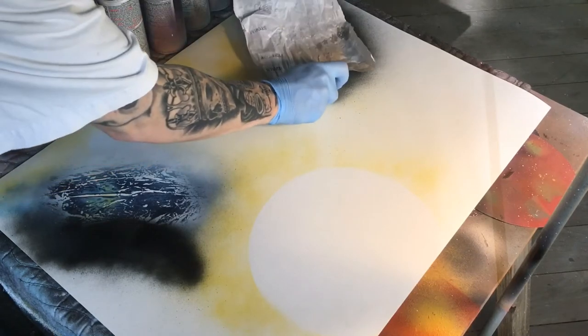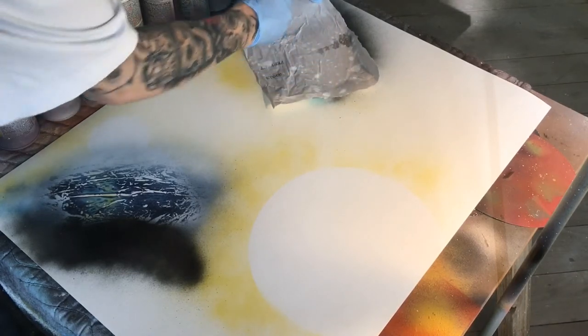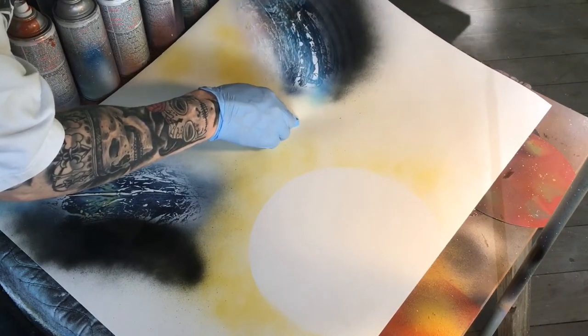I started pretty much the same way as last time. I put my planet templates on the poster board and then I just very lightly outlined them in some yellow paint — very thin, very light spray.